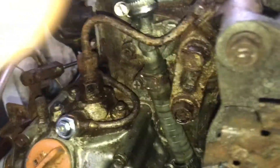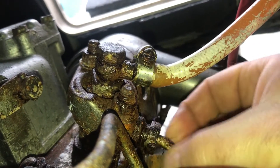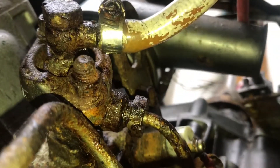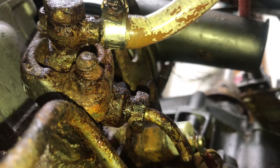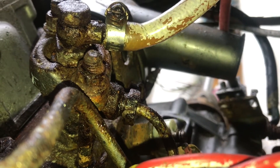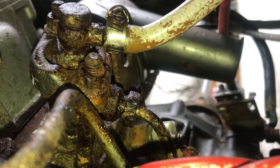Right, that bleed point is done. The last bleed point is this bit, but everyone I've seen online says they struggle to get that undone, and I don't think I'll be any different. Look at that — it's all a bit manky, needs some degreasing and work. But I should be able to just turn it over a bit longer until it kicks in.